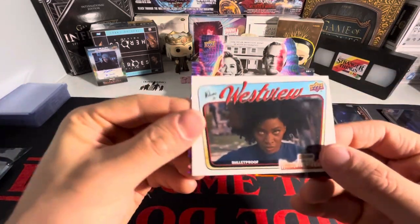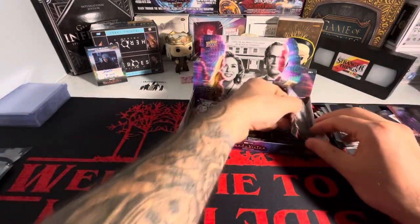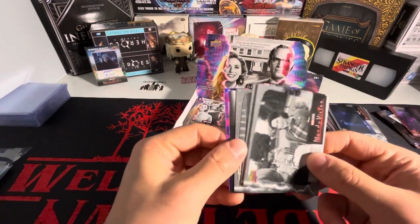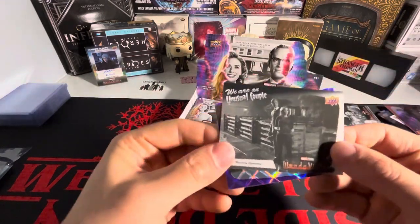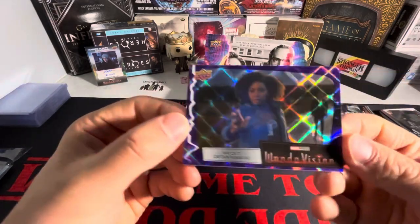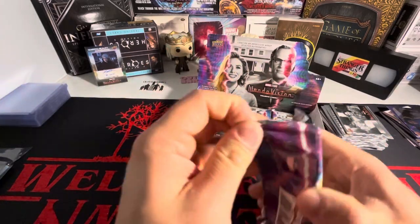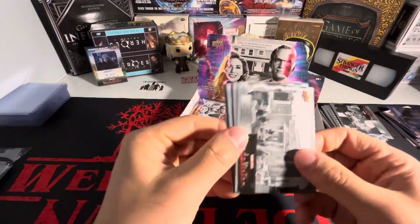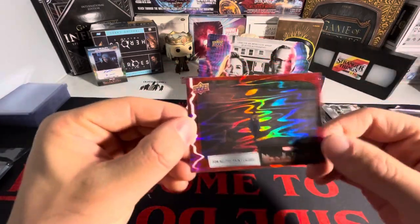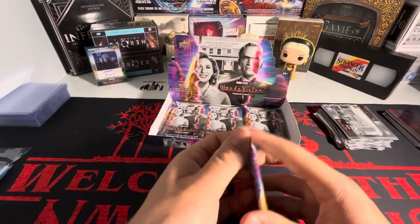Looks like we should only be getting one more numbered card. We got a 'Welcome to West View' and a red — should be getting another numbered card. There's not really much else to say with this box; it's more of a broken record, especially since I'm opening up a case of this all at one time. You essentially get the same stuff over and over again.